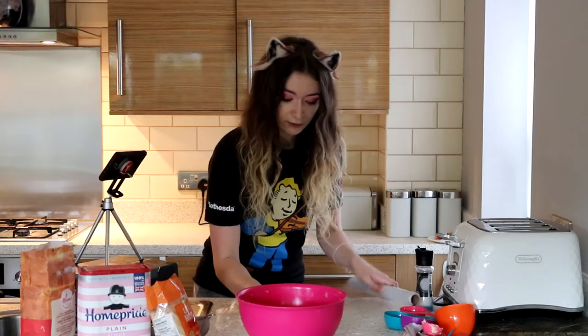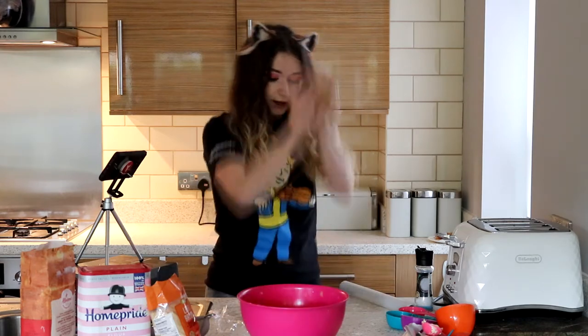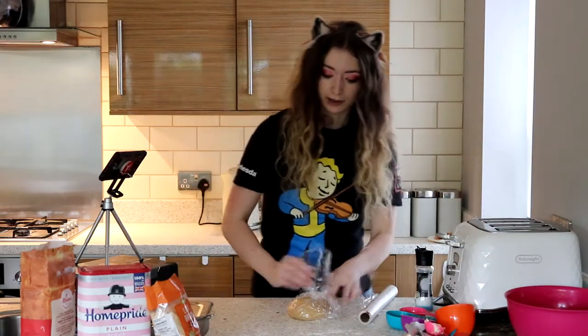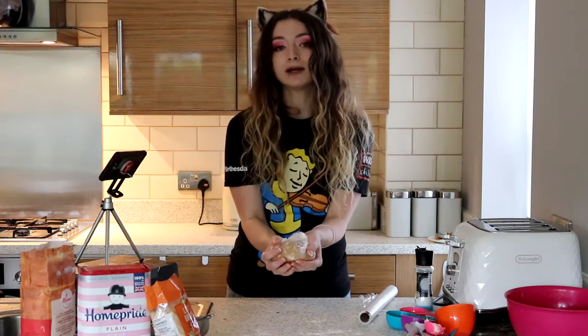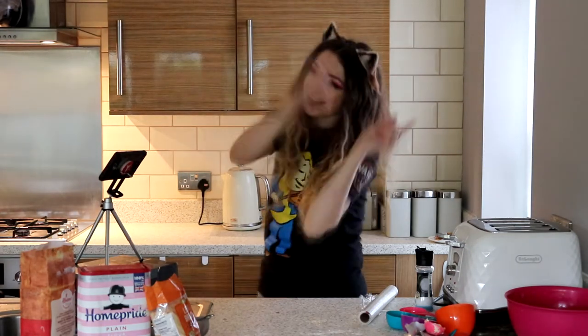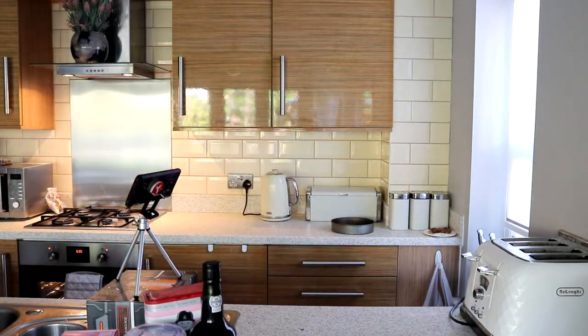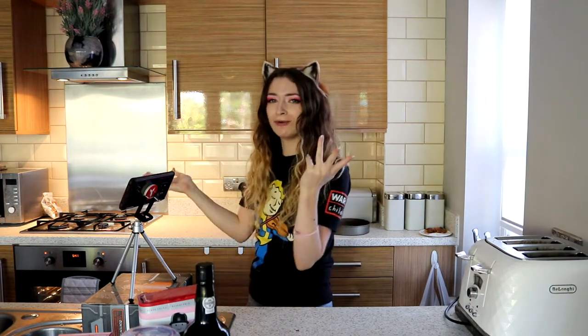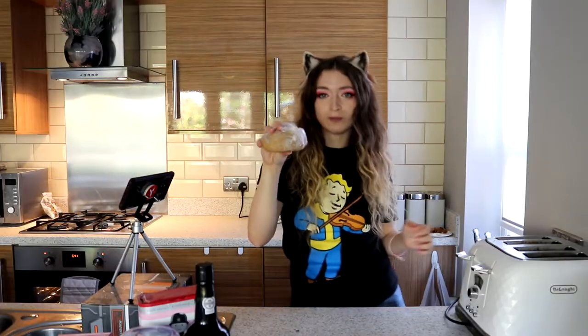Put some cling film down, which I don't like using because it's not reusable. Put that like so. I'm going to look up whether we need to do anything else in the meantime, so let me go get it in the fridge. I'll see you in an hour — or in five minutes after I've read this recipe book. See you in a bit. Did you miss me? Things have started. We're back, and yes, we had to wait an hour for the dough to set. Here's the dough from the fridge.